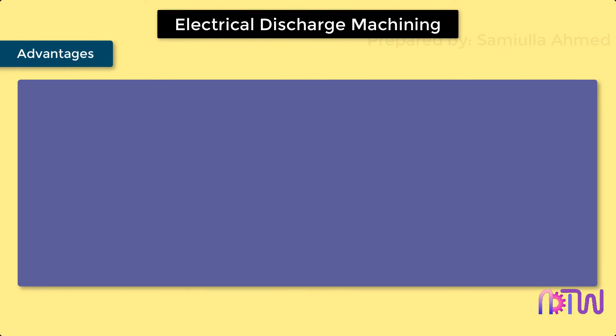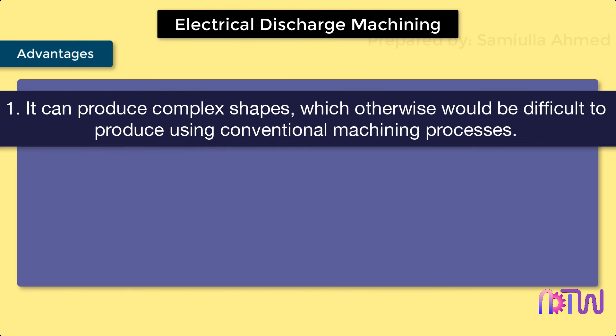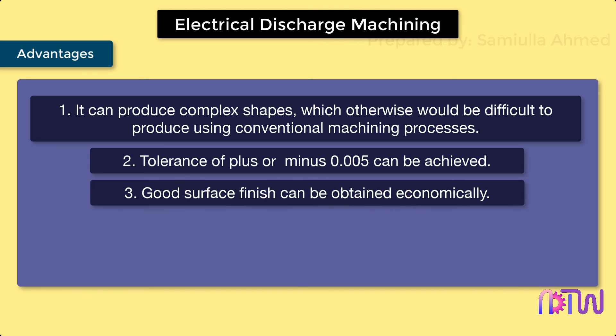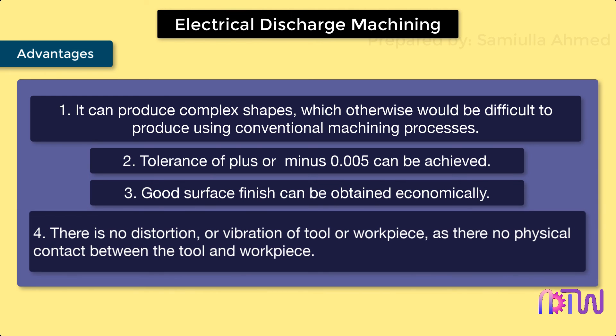Advantages of Electrical Discharge Machining: 1. It can produce complex shapes which would otherwise be difficult to produce using conventional machining processes. 2. Tolerance of plus or minus 0.005 can be achieved. 3. Good surface finish can be obtained economically. 4. There is no distortion or vibration of tool or workpiece, as there is no physical contact between the tool and workpiece.